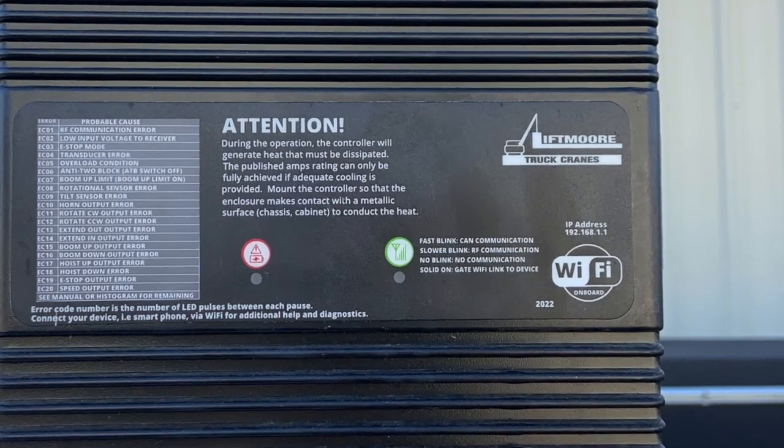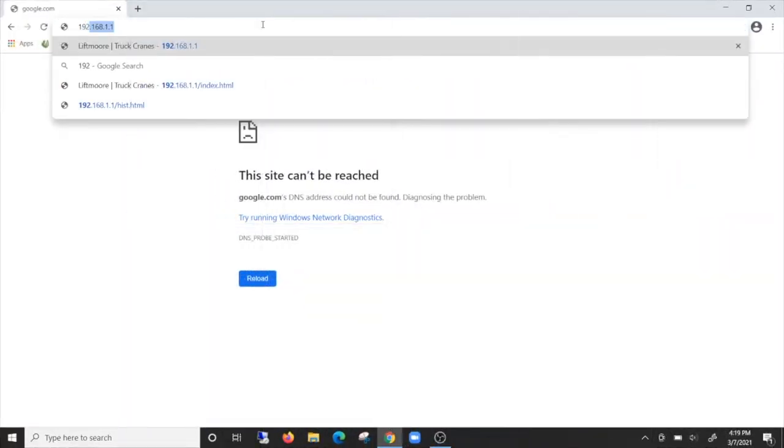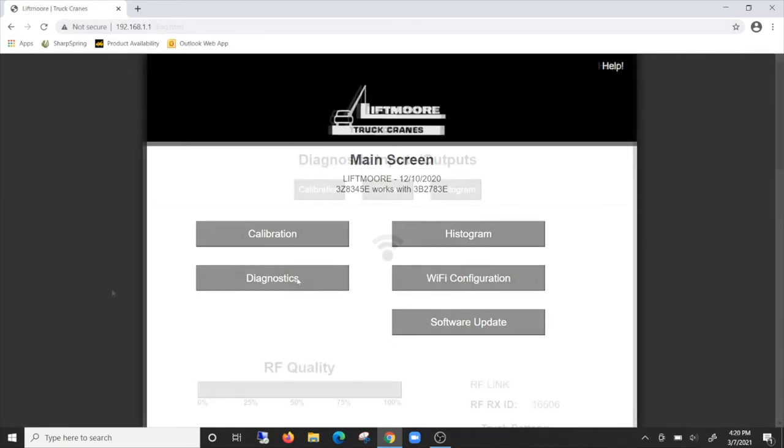The receiver on the crane broadcasts a Wi-Fi signal, and just like Wi-Fi at home or work, the operator can connect and access Liftmore's WP home page via a static IP address. Once at the home page, there are two modules that the operator or technician will utilize: Diagnostics and Histogram.